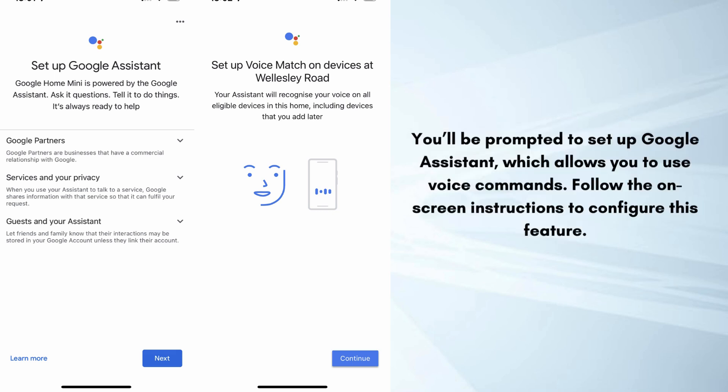Then you'll be prompted to set up Google Assistant, which allows you to use voice commands. Follow the on-screen instructions to configure this feature.